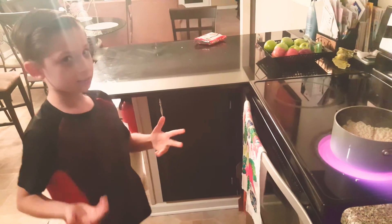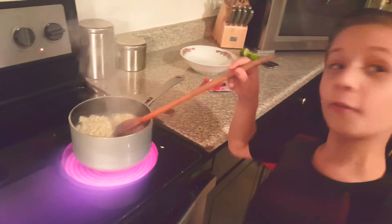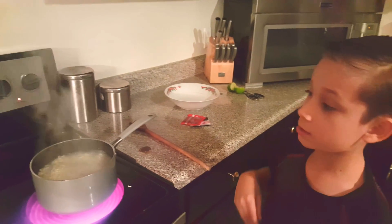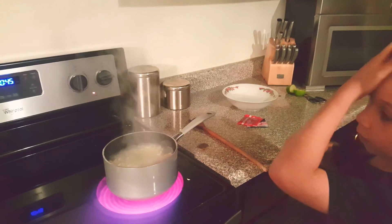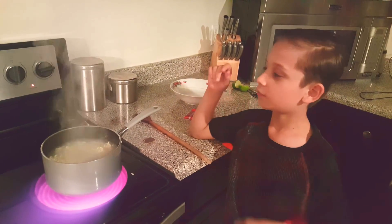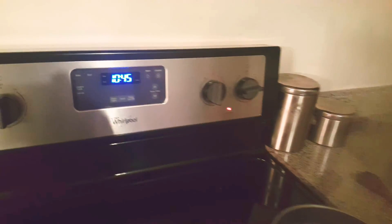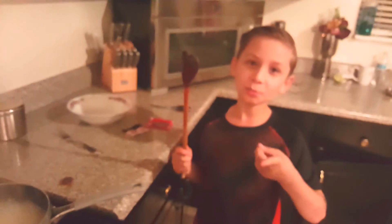See you guys in 5 minutes. I want to see if this is really hot. Hey guys, I'm burning right here because it's super hot but it's boiling almost, so we're going to start at 10-15. Is it okay if you guys stay with me? We are together, let's do it. See guys, I'm glad you stayed with me.